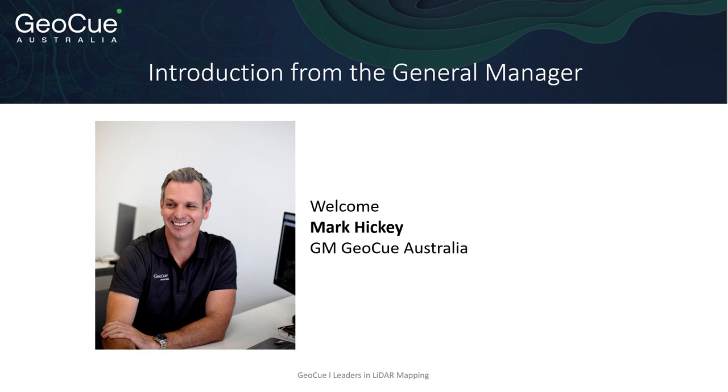Good morning all. Welcome to our webinar and thank you for the introduction, Karla. Thank you all for joining us. It's amazing to have you with us. We appreciate your time and appreciate that you're very busy. Thank you again and we certainly aim to bring you some great content. My name's Mark Hickey. I'm the General Manager and Director for GeoQ Australia. At GeoQ Australia, we mainly work with the civil construction and mining industries with specific regards to drones and lidar.